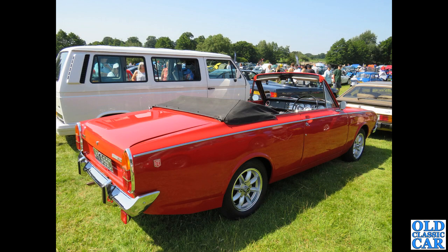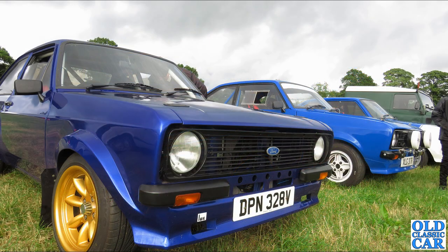At a very sunny Capesthorne Hall classic car show, the rear three-quarter view of a super rare Ford Corsair GT convertible — presumably that's a Crayford conversion. Very smart set of wheels there, polished rims. Escorts always look the part on nice wide Minilite wheels, and this V-reg example of a Mark 2 Escort is no exception.